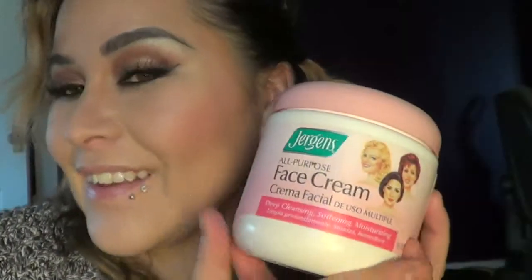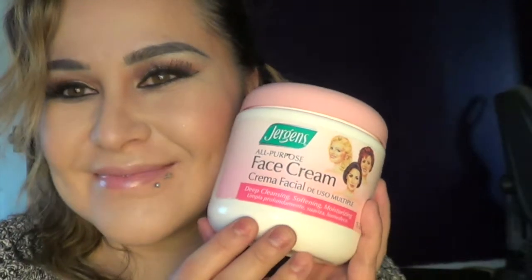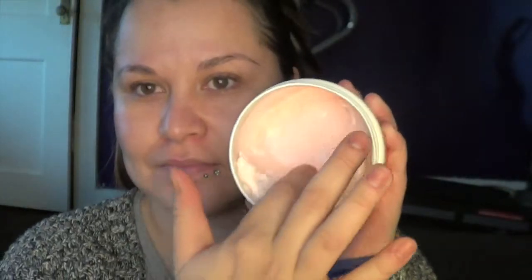Now apply your favorite moisturizer — use whatever you have. I've been using this for years and I really like it.